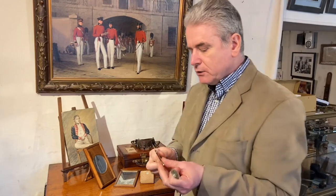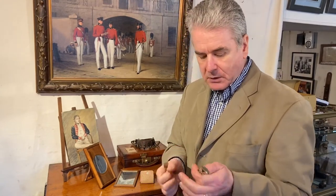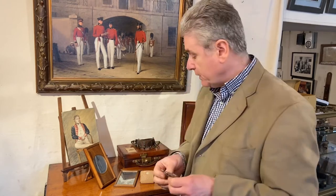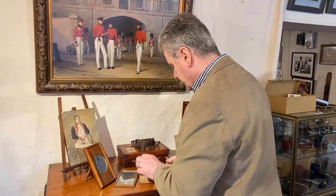So a neat little set of travel cutlery, quite useful if you're going on a picnic or a bit of a hike or you're involved in field sports. Made in Sheffield, stainless steel, circa 1930.